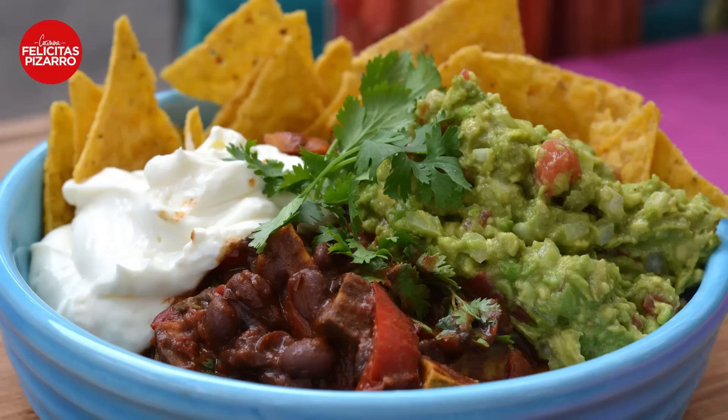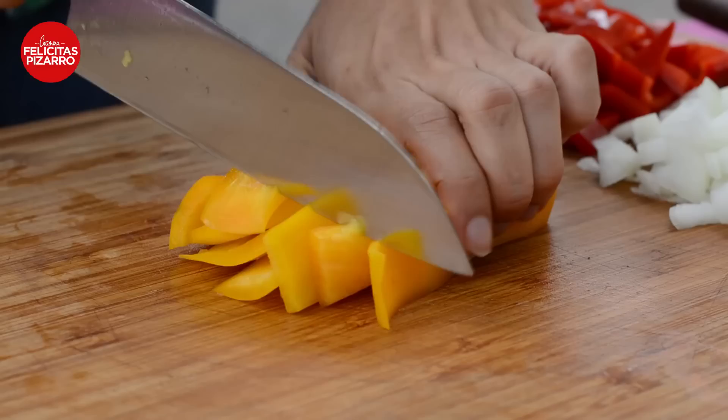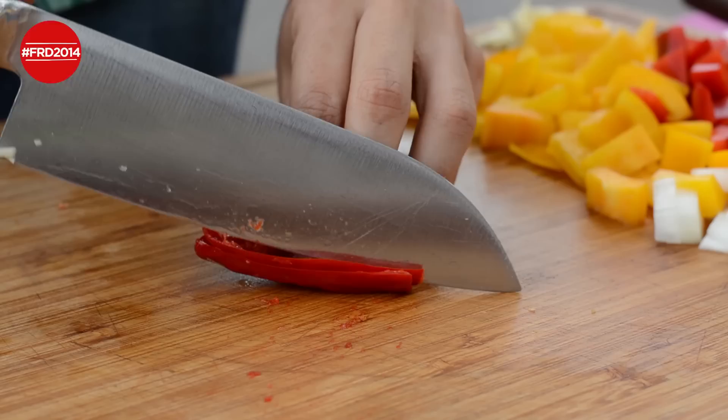For this brilliant recipe, we will begin chopping some great veggies. Let's start with an onion. One red bell pepper, clean and roughly chopped. One yellow pepper, clean and roughly chopped. Two chopped garlics, one chopped red chili previously deseeded.